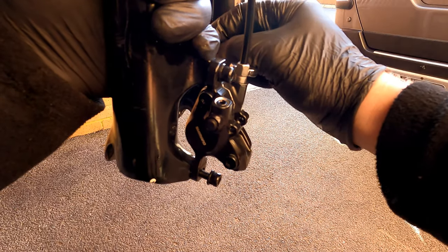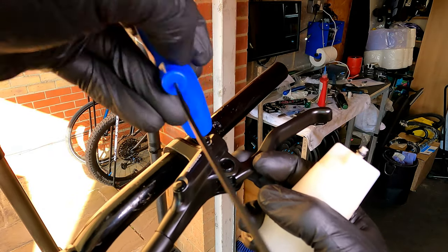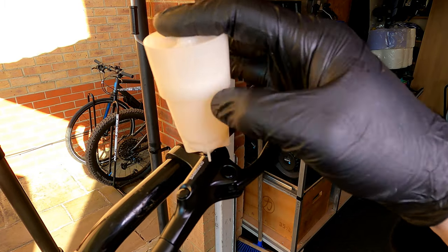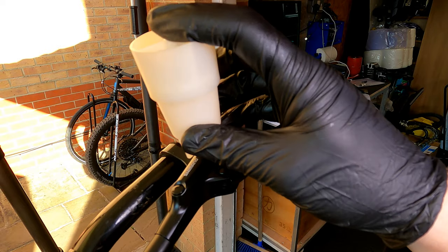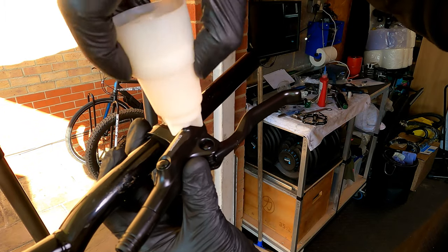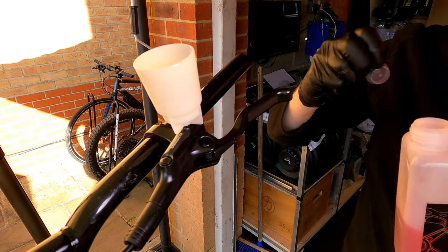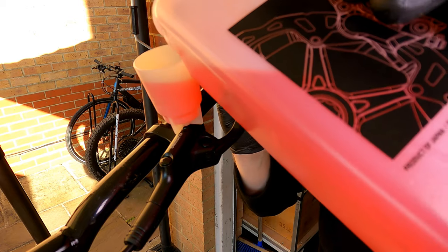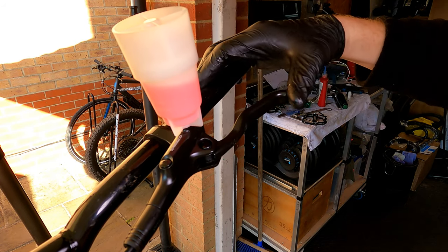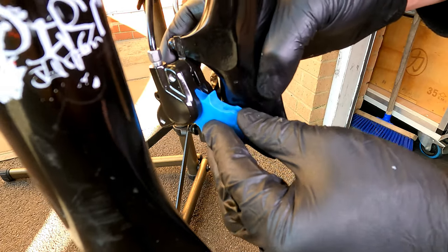Once the nut is tight we can start bleeding the brakes. To bleed the brakes you need to remove the reservoir screw and seal and then fit the bleed funnel. Once the funnel is fitted, remove the stopper and fill it up with mineral brake fluid. Pop the lid on to prevent the fluid becoming contaminated and give the lever a couple of squeezes to prime it with fluid. Put a brake block in the caliper to prevent the pistons coming out whilst bleeding.